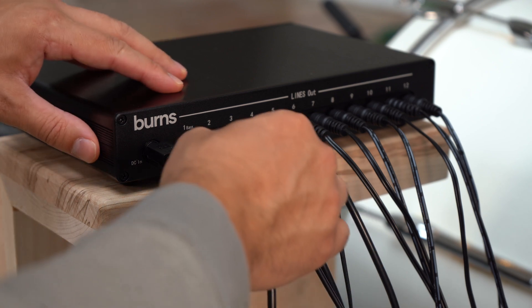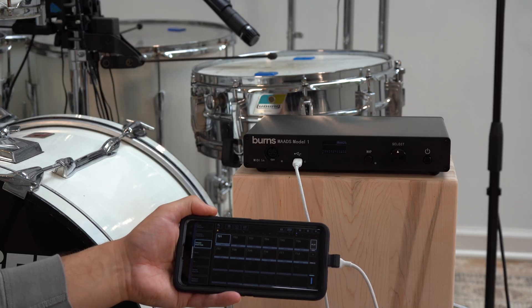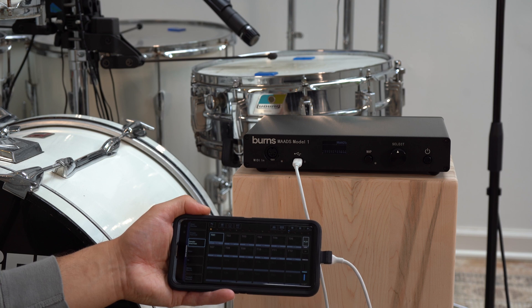On the back, you can connect up to 12 actuators. Press the map button, and the first 12 MIDI notes received will be mapped to output lines 1 through 12.